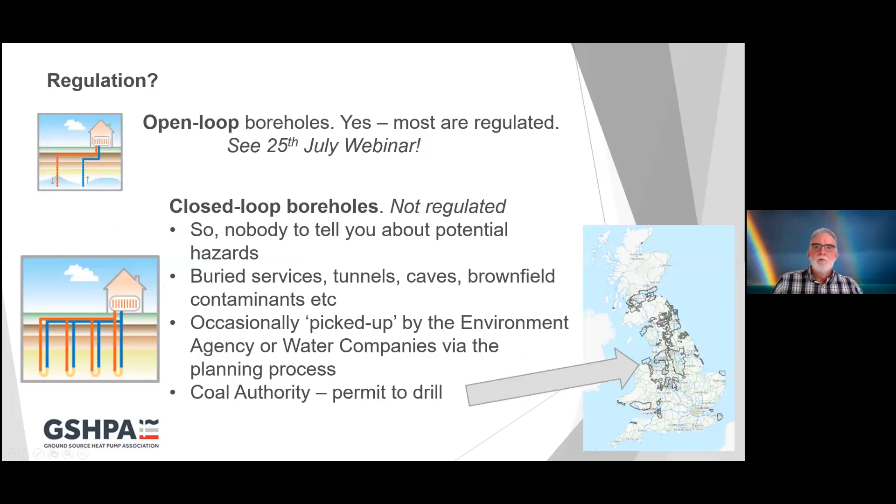Regulation of drilling boreholes: pretty much all open loop boreholes are regulated, but I'll talk more about that in a webinar on open loop systems next month. Closed loop boreholes are not regulated by the Environment Agency, SEPA, or Natural Resources Wales. That's good in one way because regulation takes time and costs money to satisfy, but there's nobody there to tell you about the potential hazards you might encounter whilst drilling.